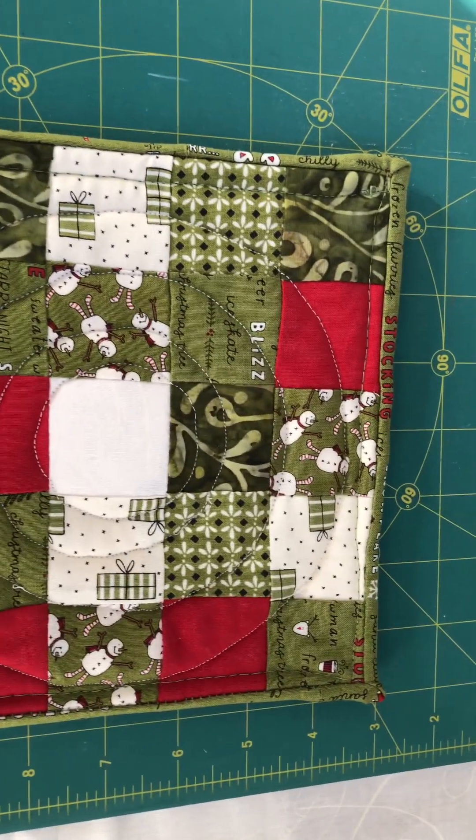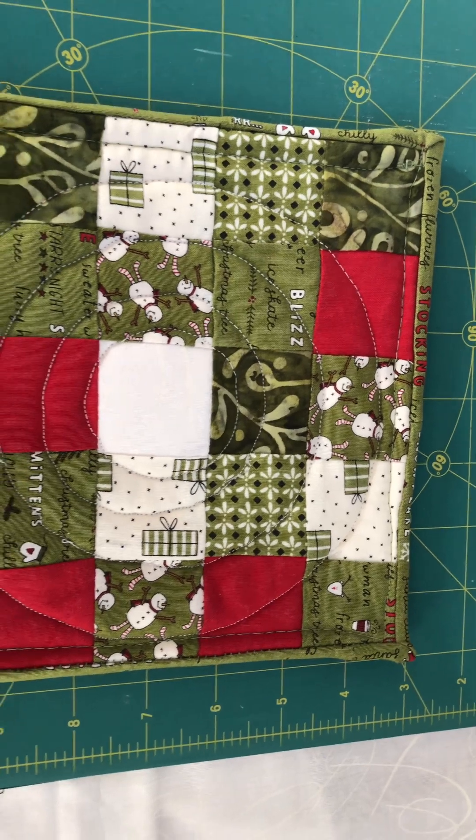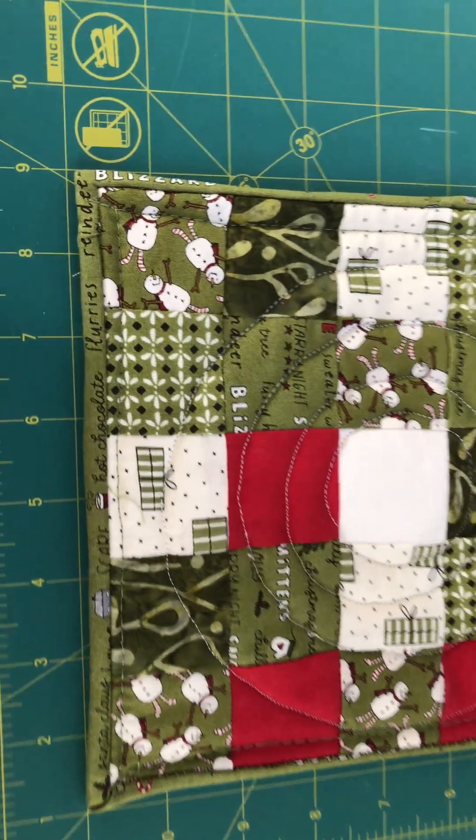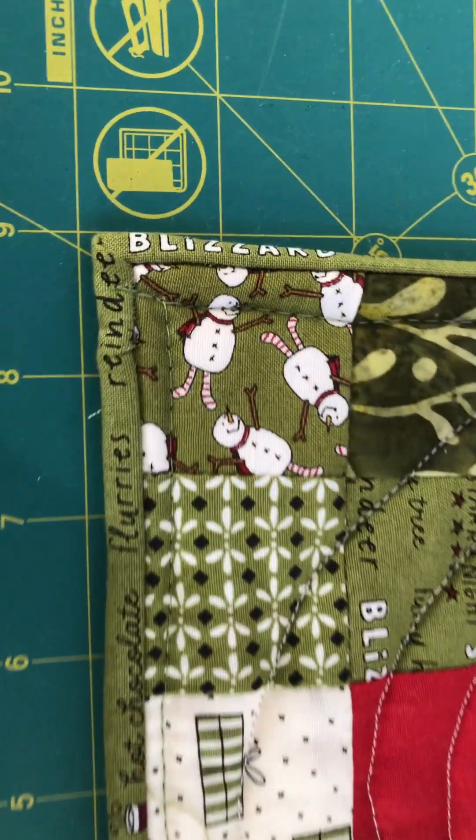There are some pretty prints, you see, and it came together very nicely. And then I have my miter corners.